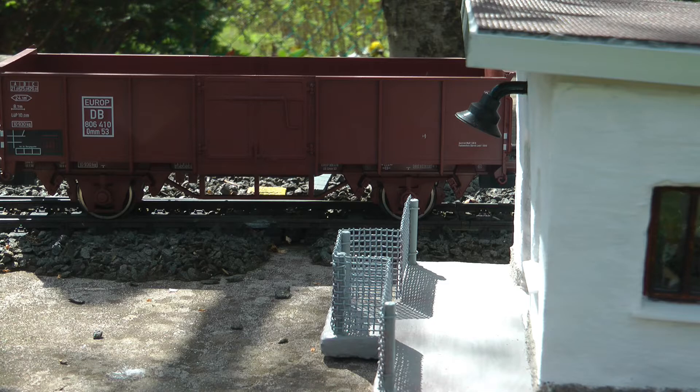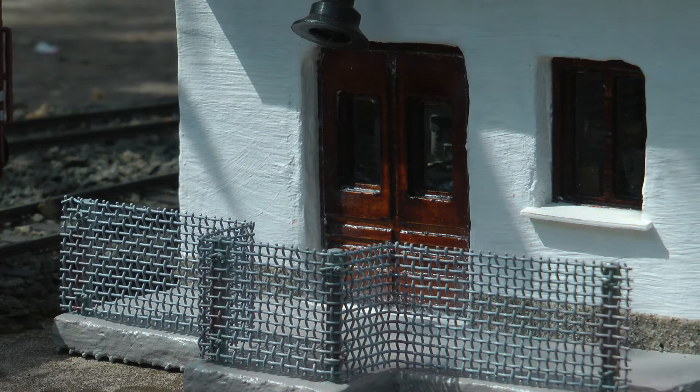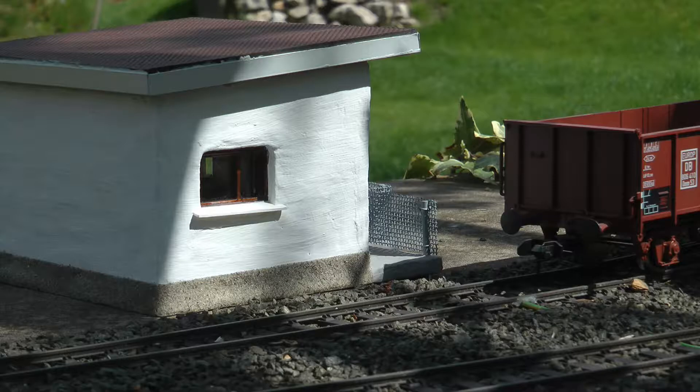I wanted to stay with concrete as I pretty much like the material — it is relatively easy to work with, it is cheap in the quantities we need, and it makes nice solid and heavy objects. Since this is going to be my first attempt at this technique, I wanted to start with something simple: a flat roof building, something like a storage depot or a general lineside object.